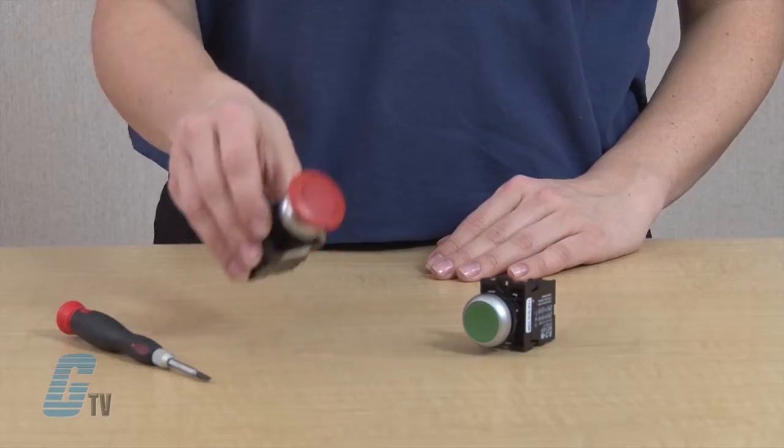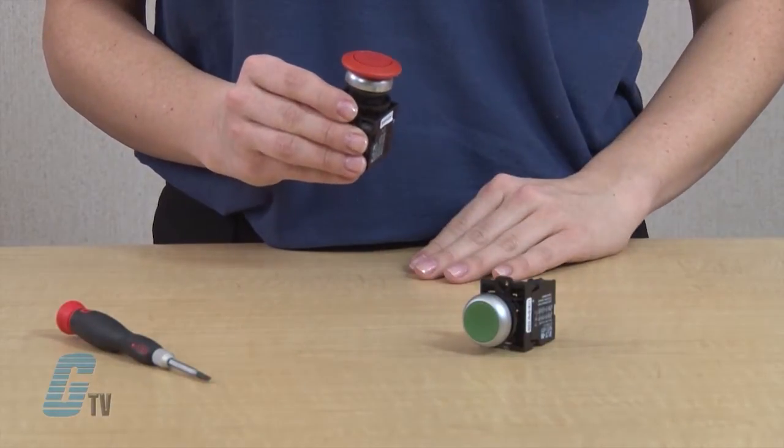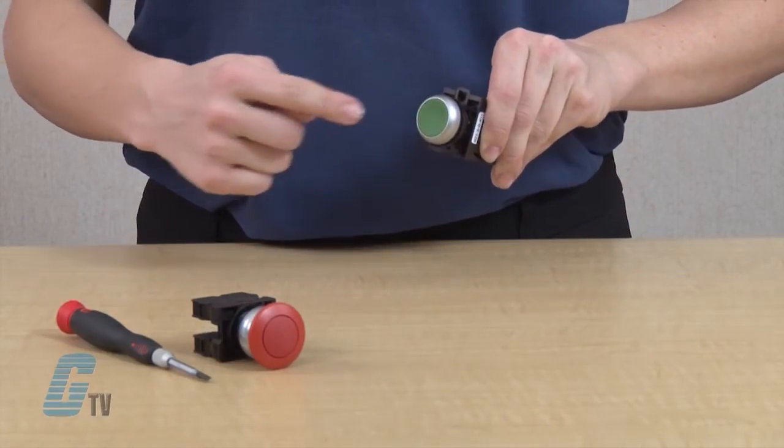A maintained operation means that when the push button is depressed, it remains in that position and contact state. To release it, you will need to push the button a second time. The other operation is a momentary operation, where the push button springs back after being pushed, always returning to the default position and contact state.